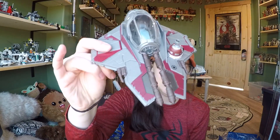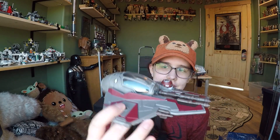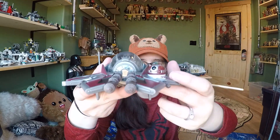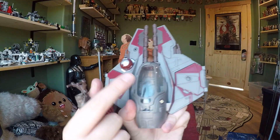Here is the Jedi Starfighter and I'm really pleased with the size of it. It is one-to-one scale so it does fit Obi-Wan — supposedly accurate to the actual ship specs. The astromech droid set in here should be R4-P17, and his head turns, which is really cool. I love that they gave articulation to the astromech droid's head. There are two places on the wings where you can attach the cannon turret.